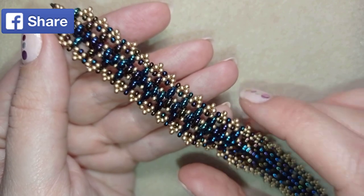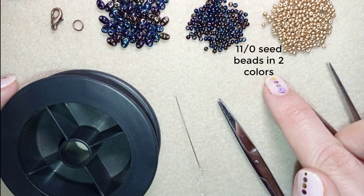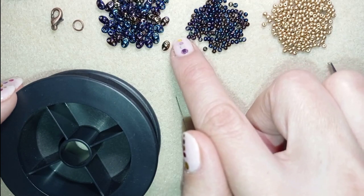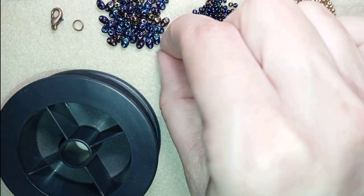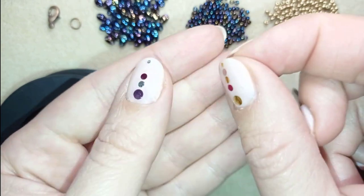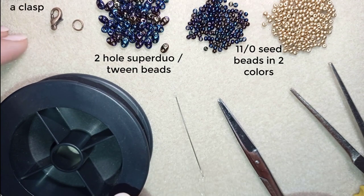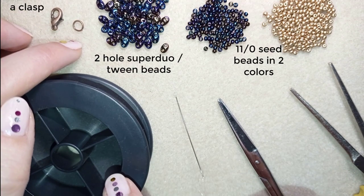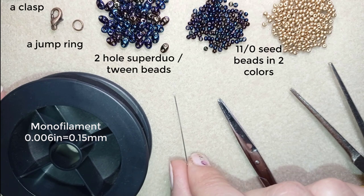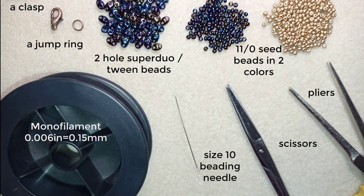Now I'll start with the list of materials. I'm using two colors of 11-0 seed beads: chameleon color and gold color. I use one color of super duo beads, also called twin beads, and they are two-hole beads. I have links in the description where you can buy them. I also use a lobster claw clasp, a jump ring, monofilament that is 0.006 inches or 0.15 millimeters, a size 10 beading needle, scissors, and pliers.